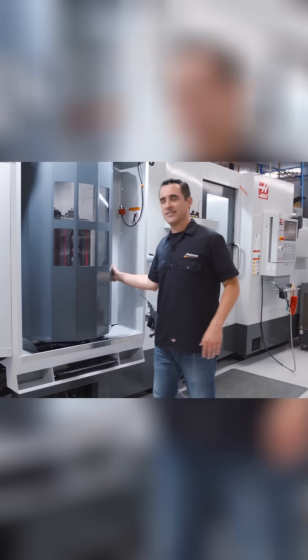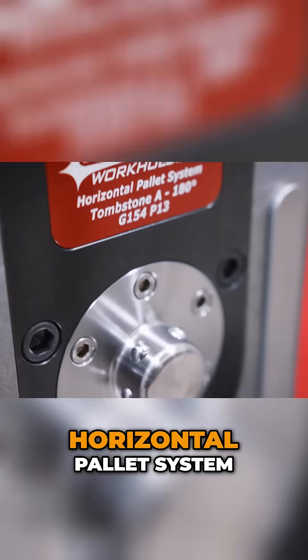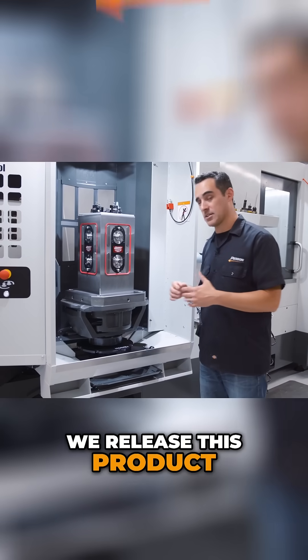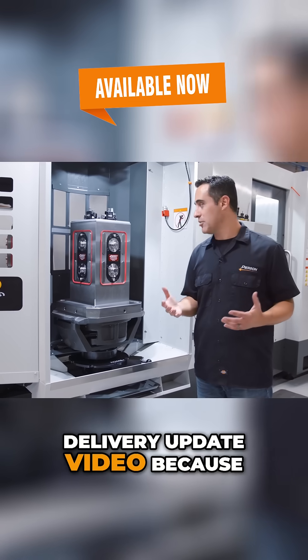This is one of my favorite improvements: the Pearson Work Holding HPS, Horizontal Pallet System. I'm going to do a deeper dive when we release this product, and I'm also going to cover it more in-depth at the next EC400 delivery update video, because we've been using this.